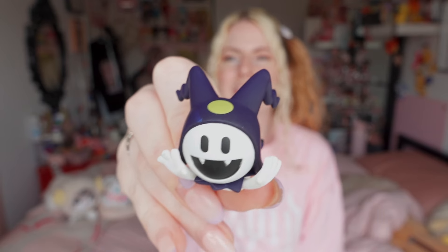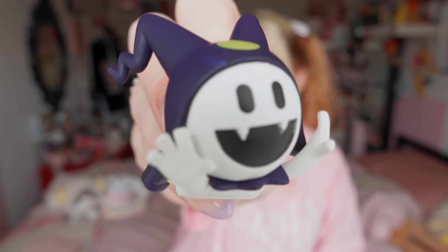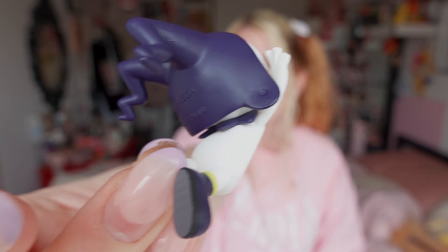This one from Persona — Jack Frost — I'm very happy with. He has a flat belly so I can put some quake hold on it to stick him on things. I have a Hamtaro toy on my embroidery machine like this, so I can probably do the same with him — just put him right on my embroidery machine. I think that's gonna be really cute, and he was a good price for the weight he has.